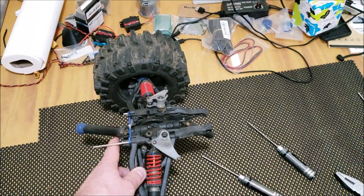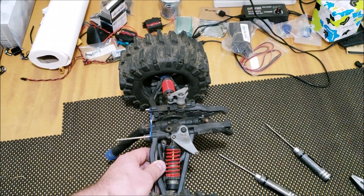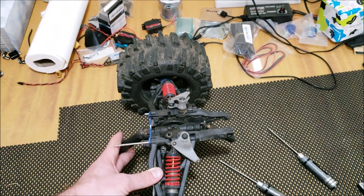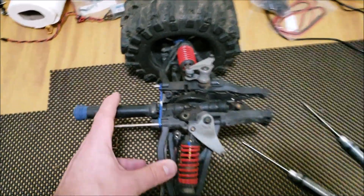I've started to tear into it because I'm going to show you the diffs and what I did. This is the middle diff of the 6x6, so what used to be your rear diff when you started with your donor Summit.